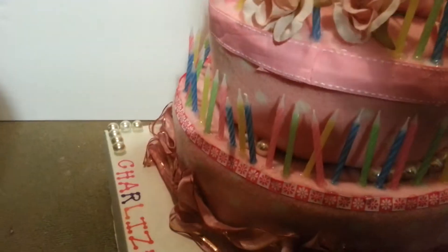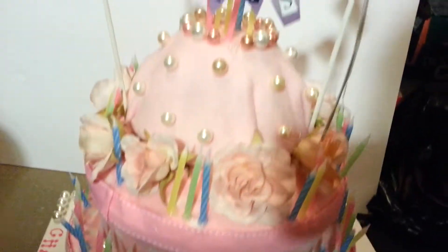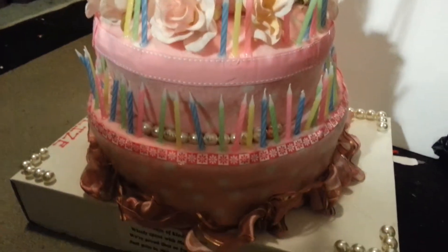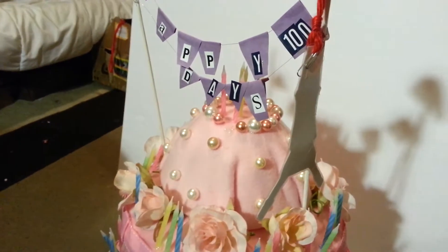So that was my wife's Happy 100 Days of school project. In case you're strapped for ideas, I wanted to share this with you. Thank you for watching — please like and subscribe to my channel.